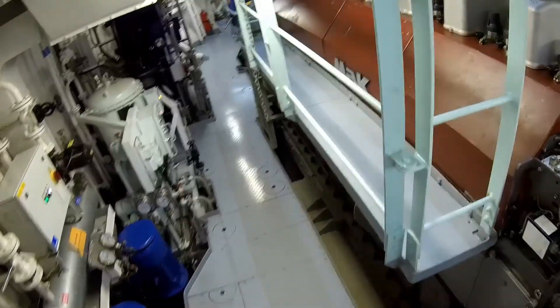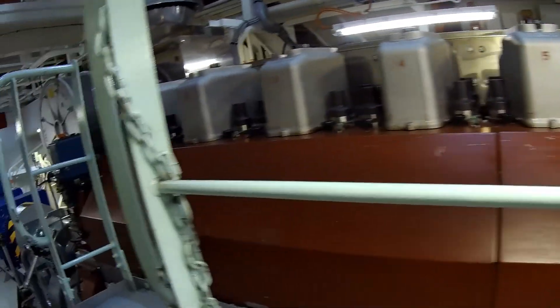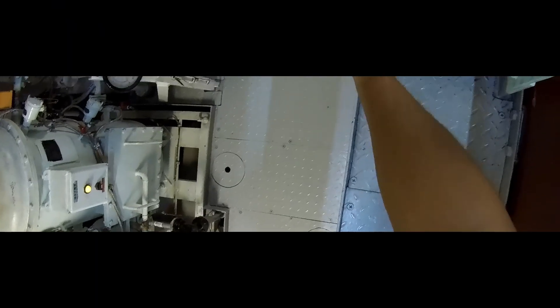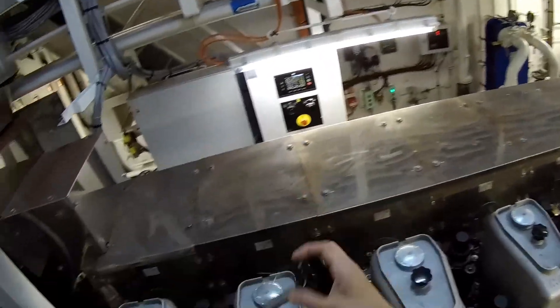The number of purge valves matches the number of engine cylinders – in this case, 8. These purge valves are also referred to as indicator valves because they serve a dual purpose: they are used to gauge combustion pressure within the running engine, providing critical insight into the engine's internal conditions.